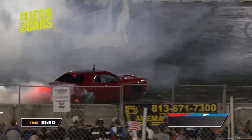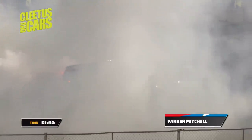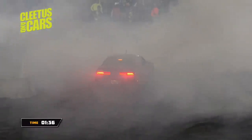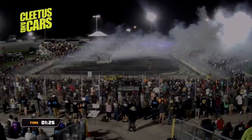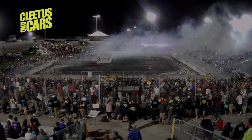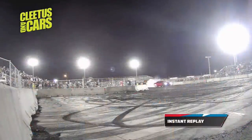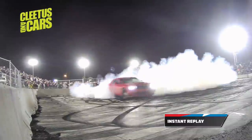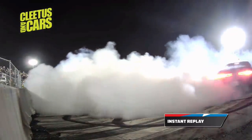No way — holy, holy, holy biscuits, he keeps it off the wall! That tip in was incredible. Through the belt guys, through the belt — let's hear it for Parker, that tip in was incredible. That was a great rip, bro. I thought he was going to kiss the wall so hard. That was some driving — I'm proud of him, that was my brother. I want to take a couple steps back — we've got Garza in the Taco Bell Miata, the Taco Bell Miata. Who likes Taco Bell?